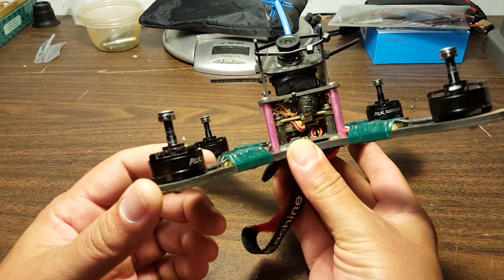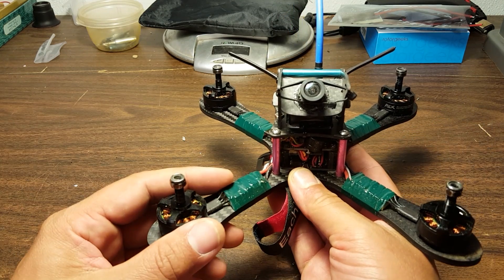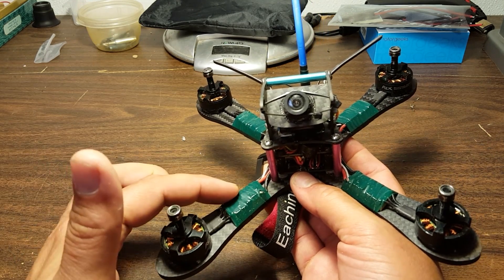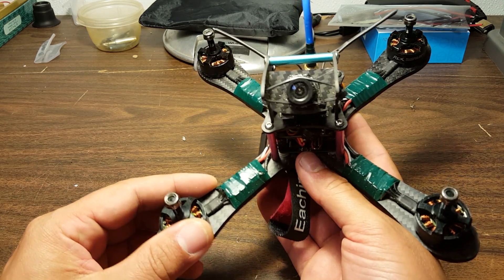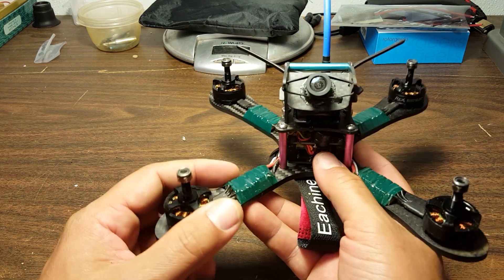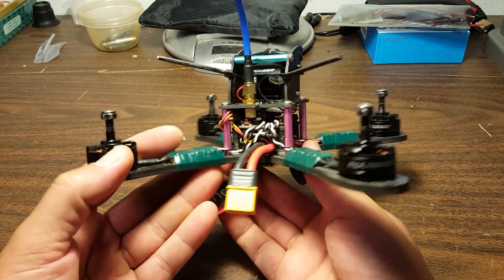I would rather just use electrical tape in this case. You can see I've got some foam under there — that's my go-to when I don't have the right size heat shrink. I prefer to heat shrink ESCs, it looks nicer and I think it's better, but I didn't have the right size. So just a little bit of foam tape underneath to prevent electrical contact between the ESC and the arm, and electrical tape over the top, and you're good to go.